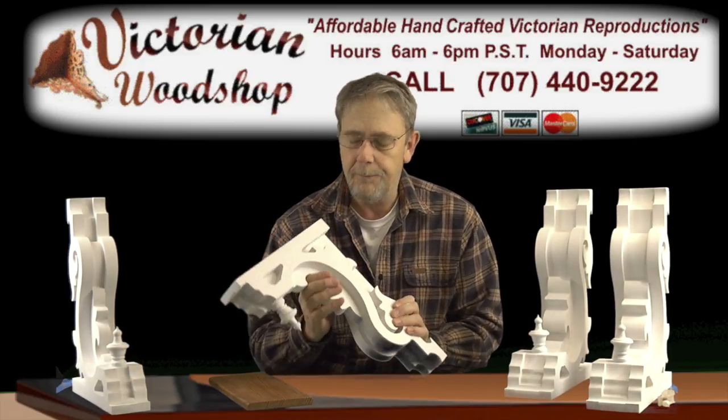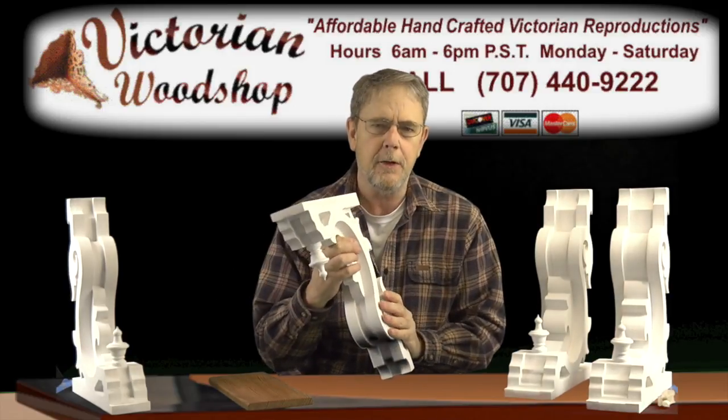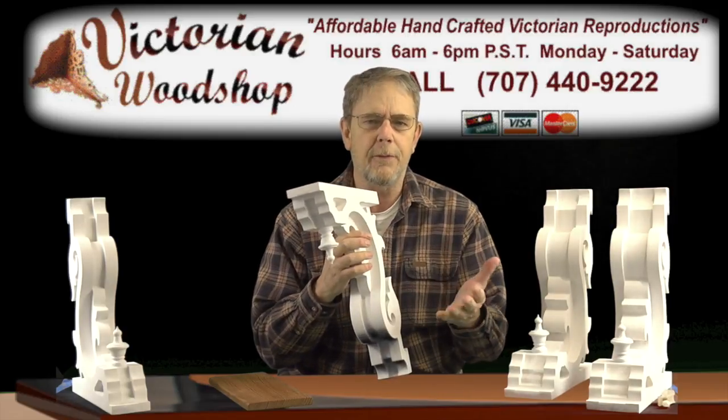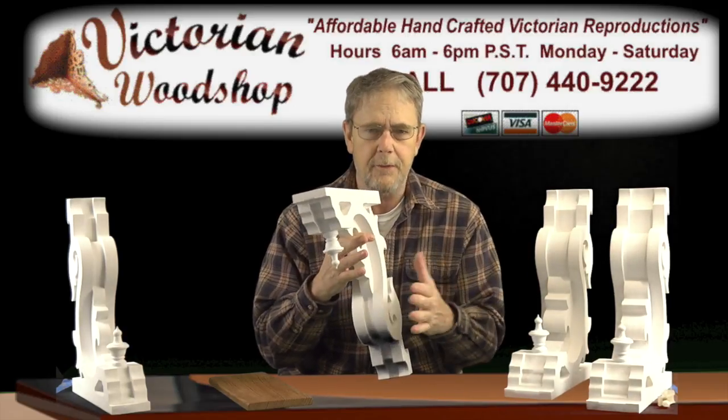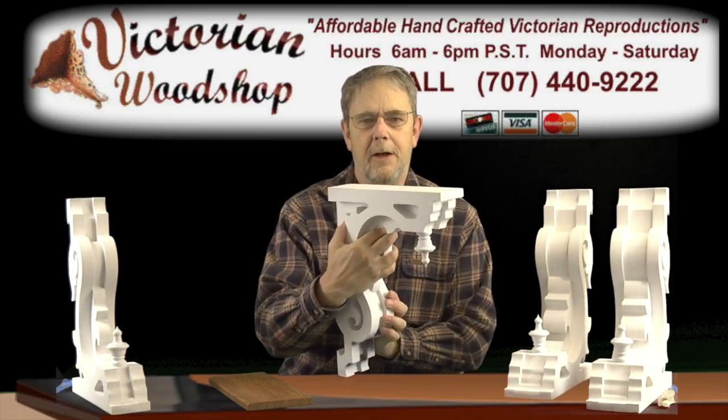They are a beautiful, beautiful bracket. They do cost a little bit more to make, but that's primarily because of the labor involved and the amount of material. As I said, there are anywhere from three to four different brackets put together to make the individual unit by the time it goes out.